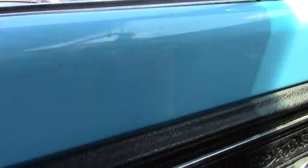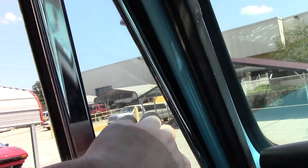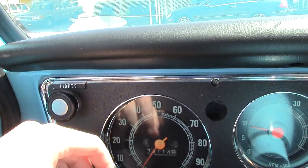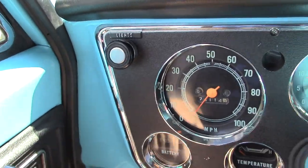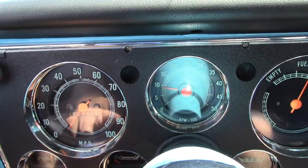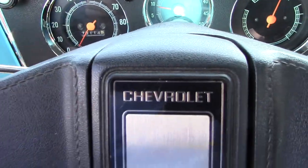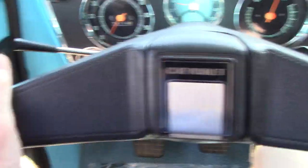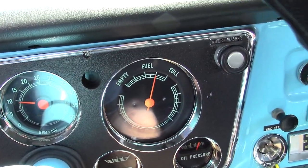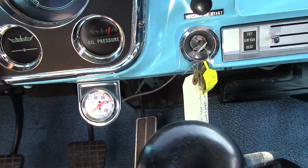Looking at the dash: door handle, window vent windows, lights over here, speedometer, battery voltage, temperature. Down here is a tachometer, which I think is a somewhat rare option in these C10s. Turn signal stalk — I believe it's a newer steering wheel, though looking at it, it might be original.